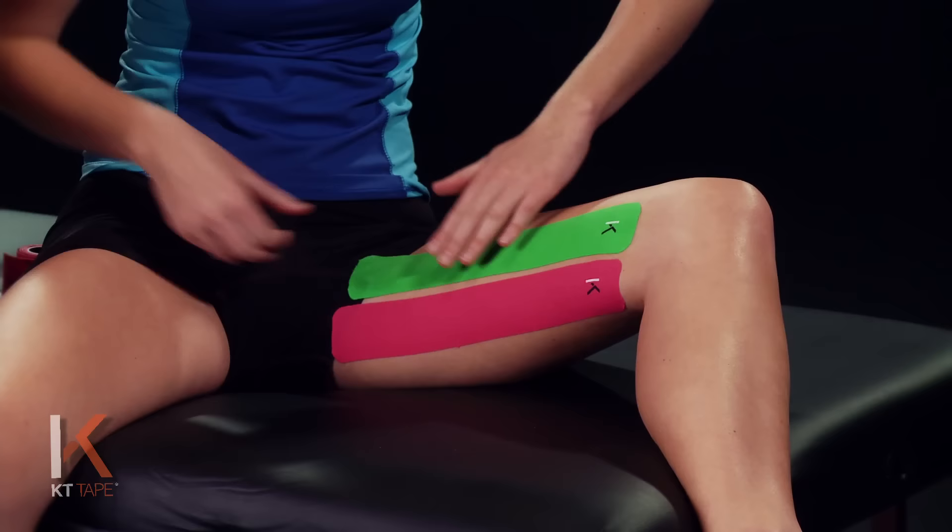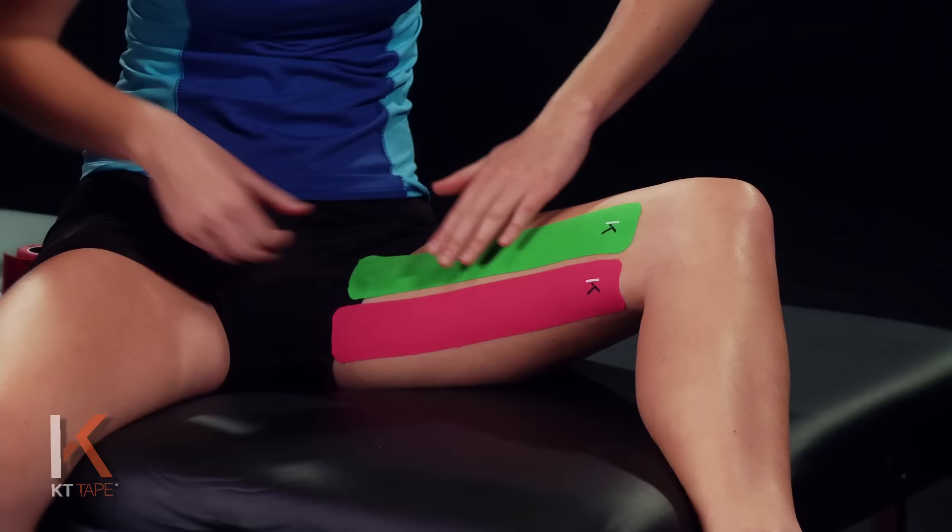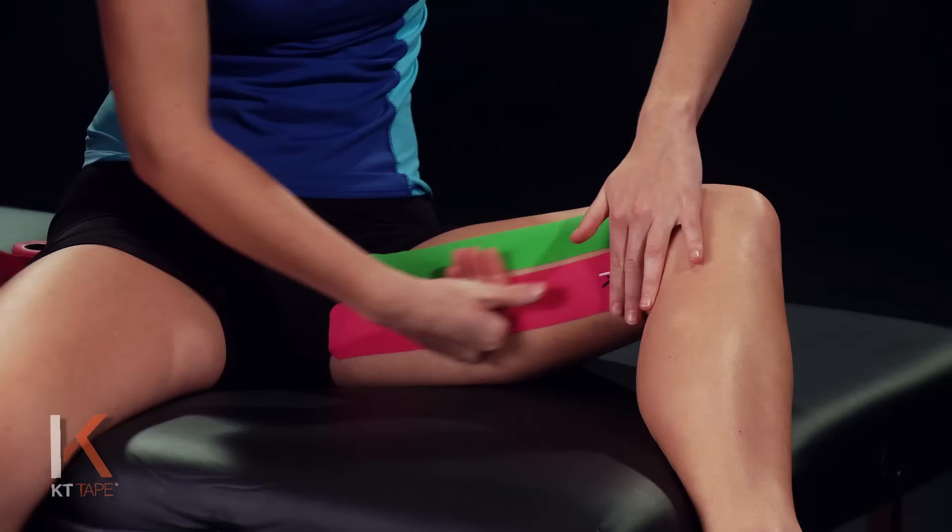Mikayla's taping over shorts just slightly, but you would apply this directly to your skin at home. Give that a good friction rub to create some heat and better adhesion to the skin.